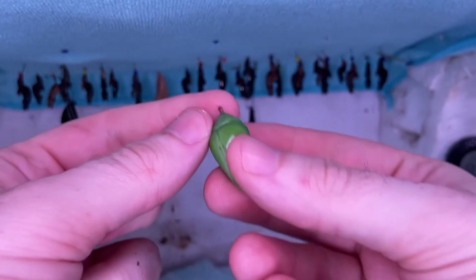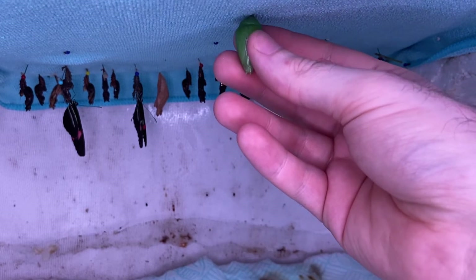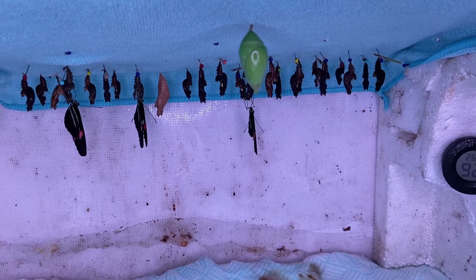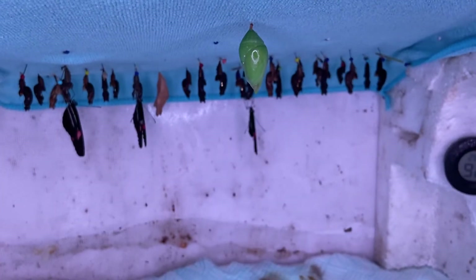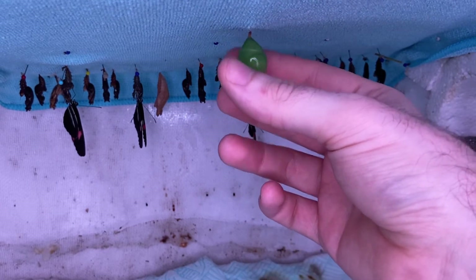Here we have a morpho pupae which doesn't have a silk pad attached to it. You can simply hang the pupae up by hooking it onto the microfiber cloth. Sometimes it looks quite precarious but it's surprisingly well attached — as you can see, this one isn't coming off easily.